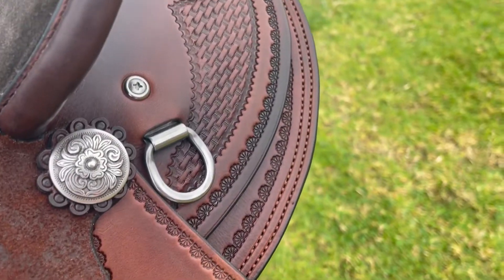Here you'll see basket weave on the rear jockeys and flower border pattern. Here's a close-up of the stitching on the upright binder.